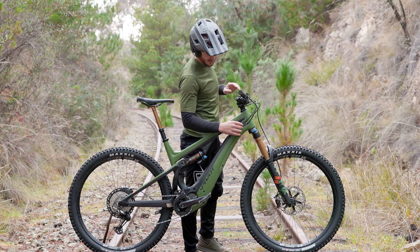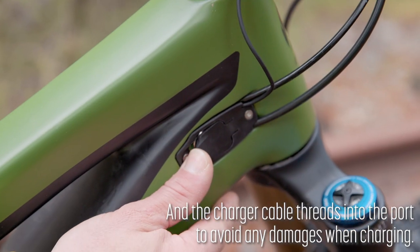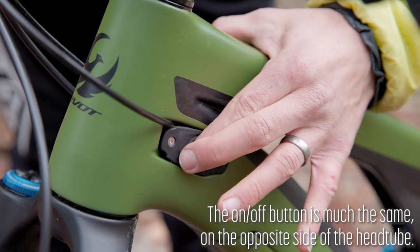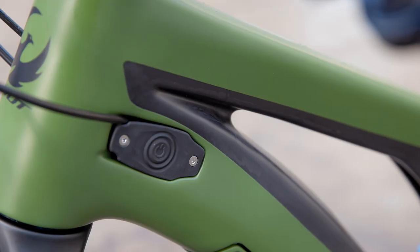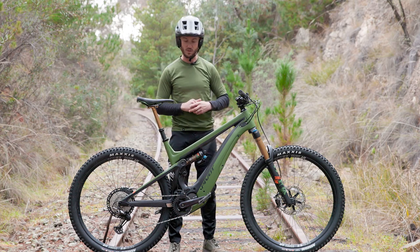It has a really nice, neat charge port here, which actually screws into the frame so it can't get yanked out when you're charging. And a nice little on-off button on the other side, which is also part of the cable port — nice and neat, no additional holes in the frame and no access for water to get into the frame through those ports.